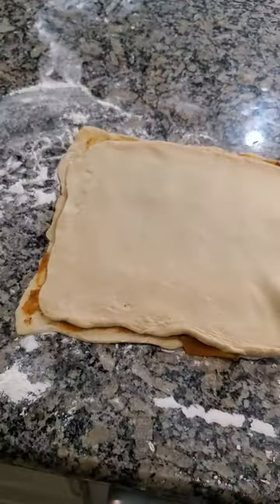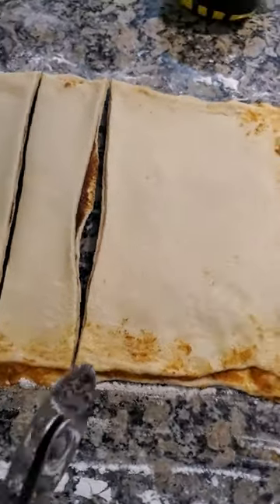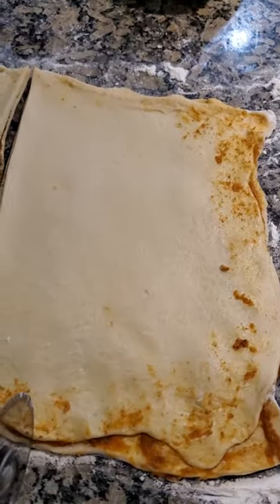Roll out the second layer of the croissant dough. Lay this layer over the first layer of the dough, making a sandwich. Cut the double layer into six strips.